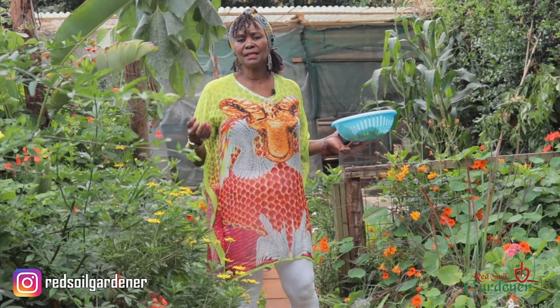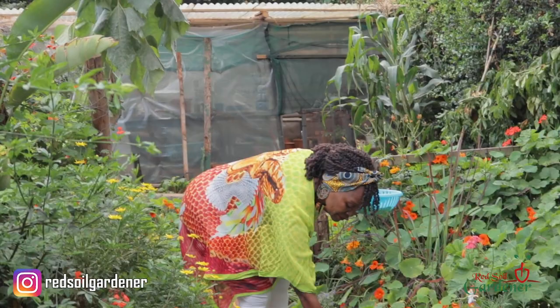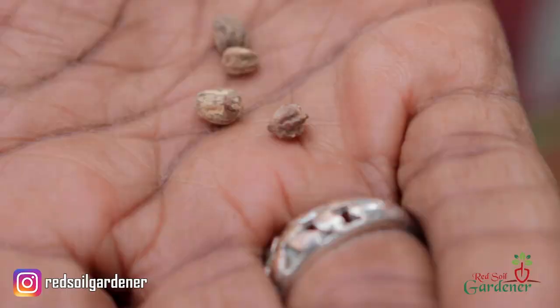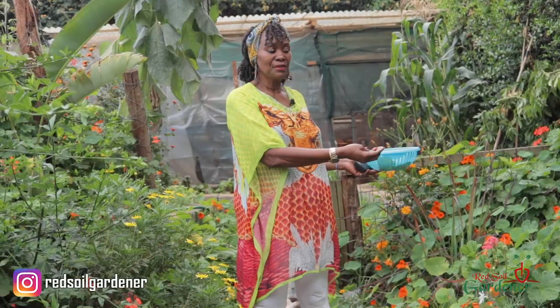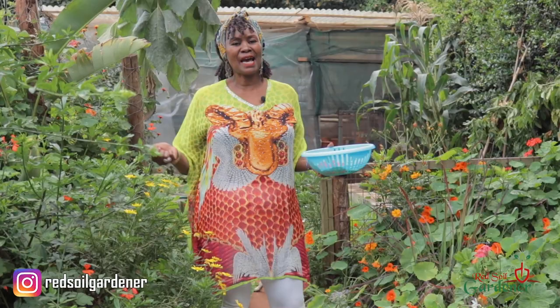In terms of propagation, it's basically by seed and self-seeding as I mentioned. Once the flower dies, you get seeds. You can collect them and dry them out — they look like little round seeds. What I'm going to do with these seeds, since I have these plants as fillers, is I also saw the idea of having them in hanging baskets, so that's my next stage — I'm going to make a hanging basket and have them trailing down.